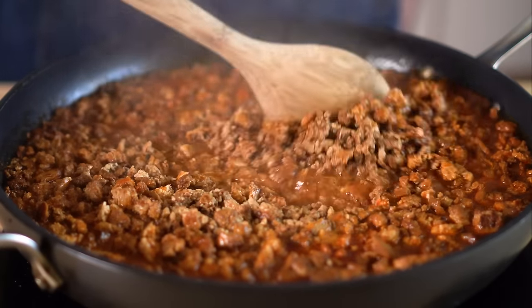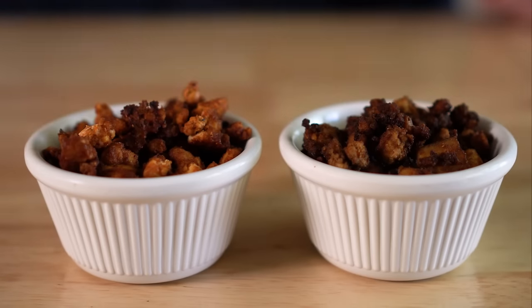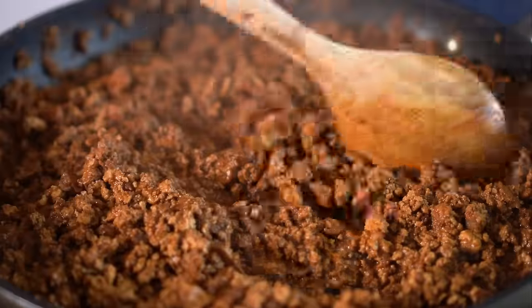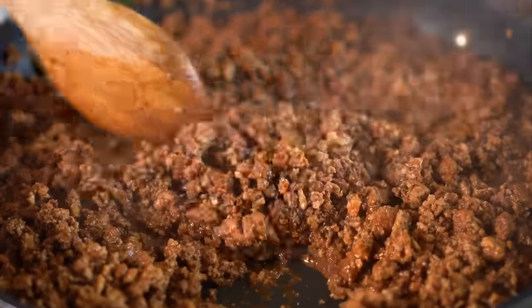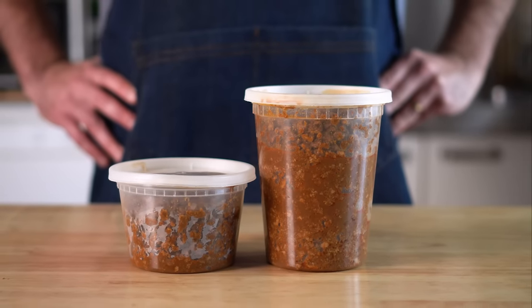Then rehydrate it just the same, and there you go. These do taste a bit different from the first version, but they are equally good in my book — so do whichever you can, or mix and match. That's ultimately what I ended up doing, and this is what three blocks of tofu will get you. You could even meal prep by making this in bulk and using it throughout the week to make whatever you like.